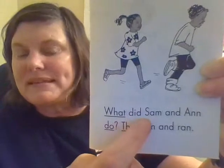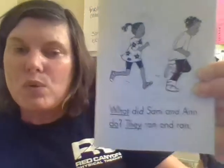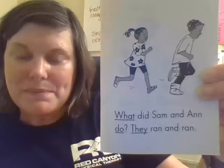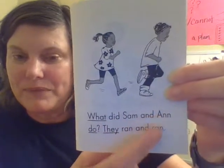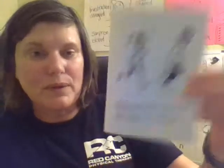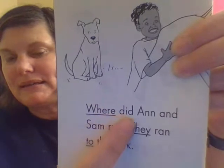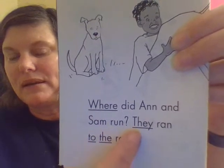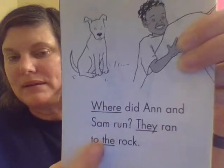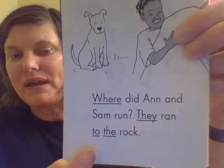Do you notice that Sam has a capital S and Ann has a capital A? When we are writing names, the first letter in a name is always a capital letter. So that's something for you to remember when you're writing yourself. Where did Ann and Sam run? They ran to the rock.